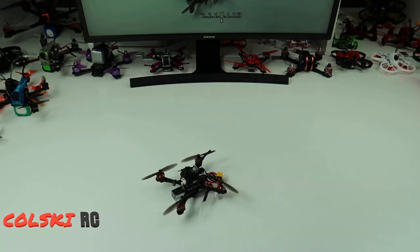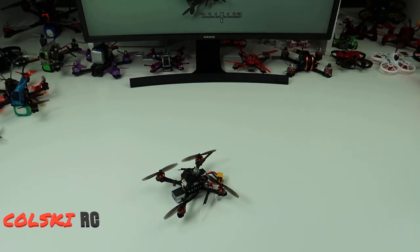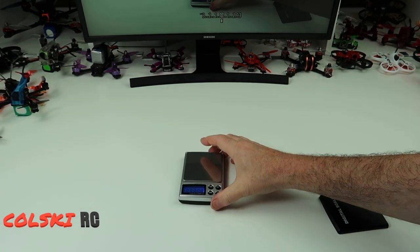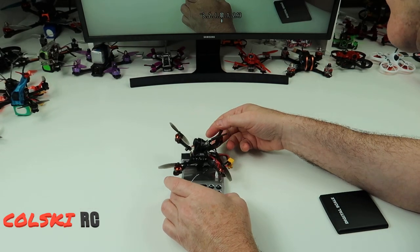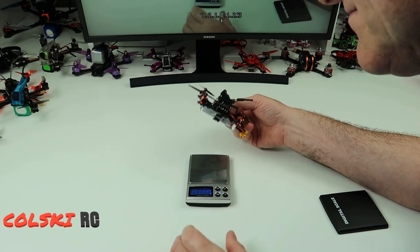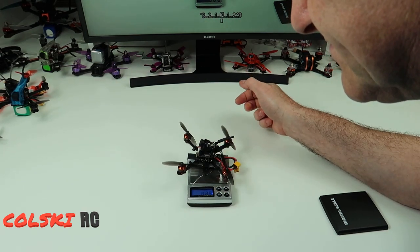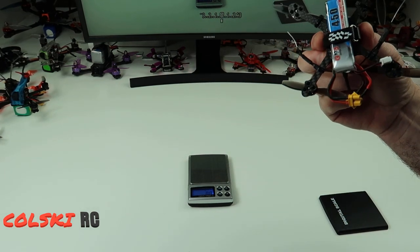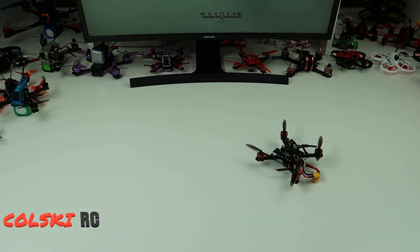Let me just get my scales out and see what it weighs. 81.9 grams - that's come in at 81.9 grams, and that's with a GNB450 on the bottom. So really nice and light little quad.